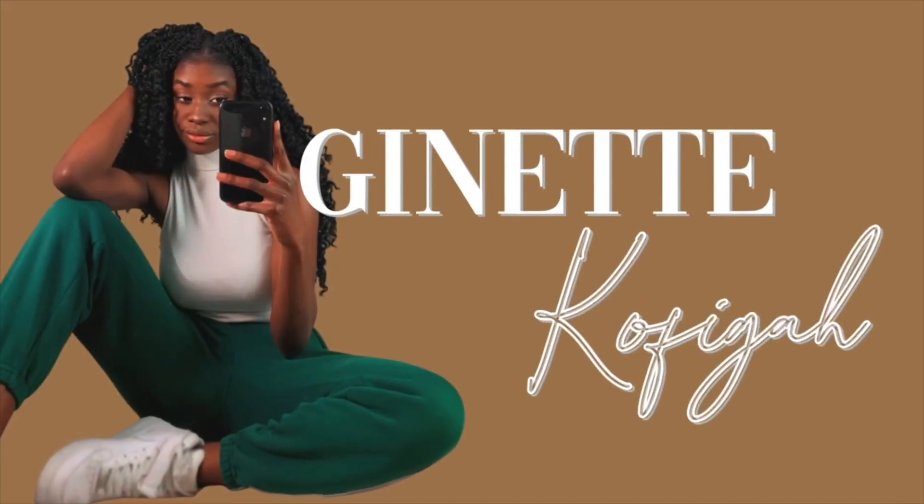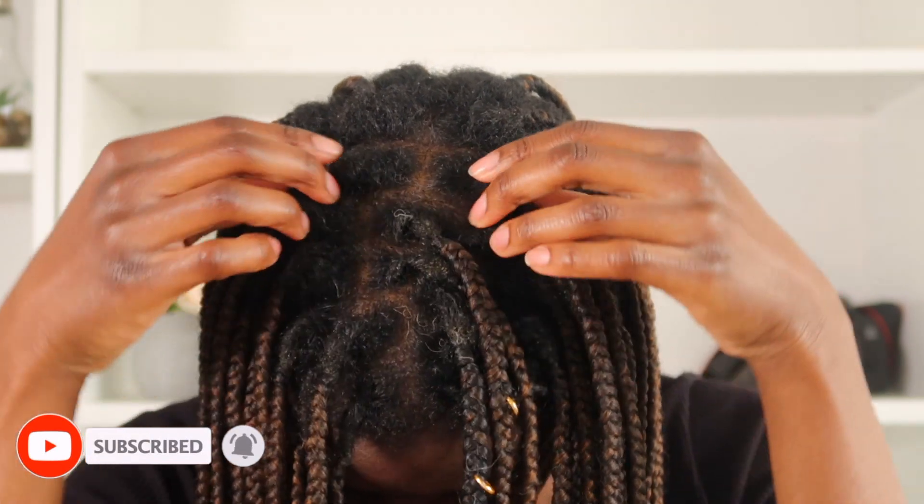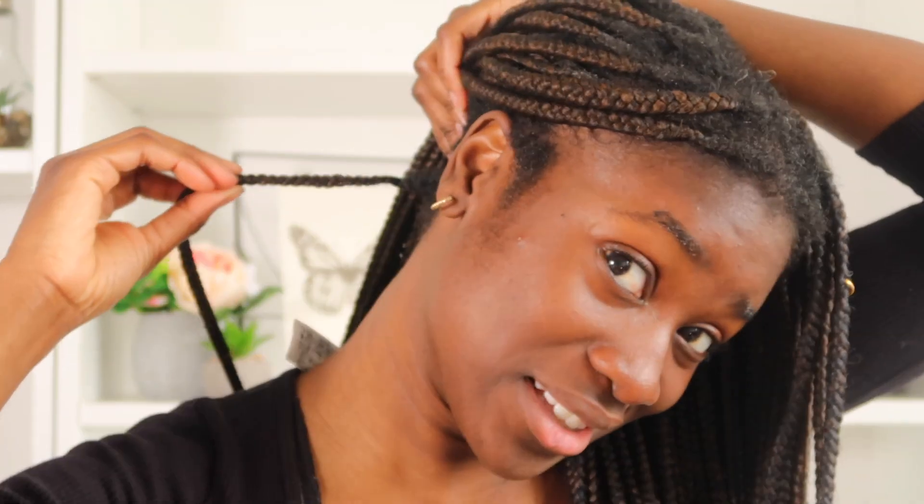Hi and welcome back to my channel! In today's video I'm going to be taking down these beautiful braids and I'm so sad to say it, but it's time. I got these braids back in January in Ghana and it's about to be May. You can definitely see — let me show you what we're working with. I have gray hair, I know, and you can definitely see all this new growth and dirt buildup in these roots. Yay for new growth!